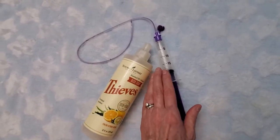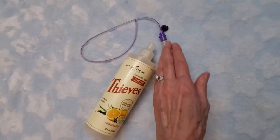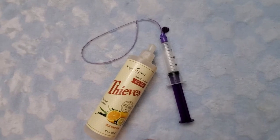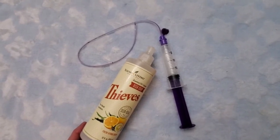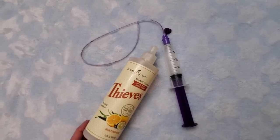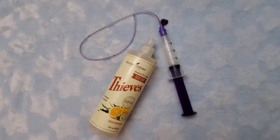I just use soapy water, fill this up, and shoot it through. Then I make sure it is as dry as I can get it, shake it out really good, rinse it really good, and let it air dry. So that's the pro tip from a natural rearing dog breeder.